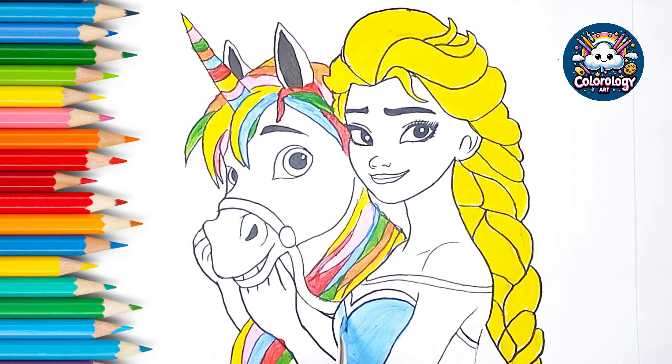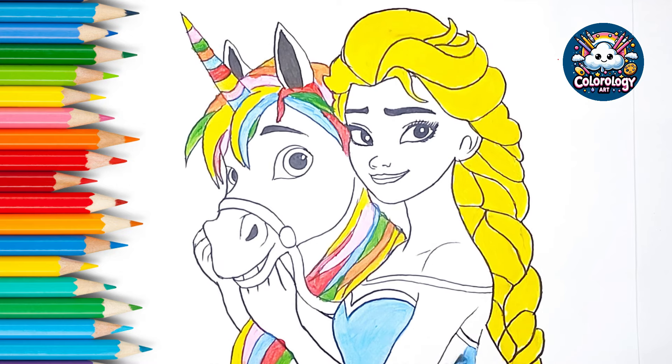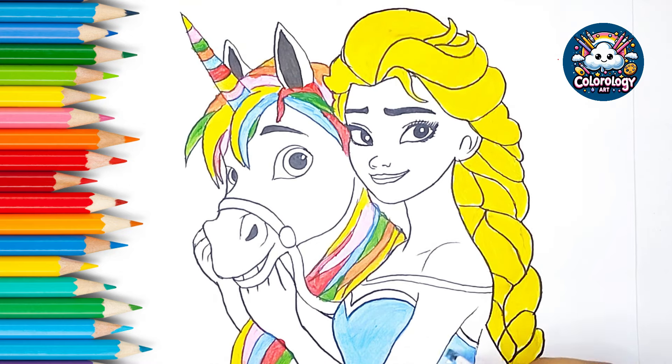This old man, he played eight, he played knick-knack on my gate, with a knick-knack patty-whack, give a dog a bone, this old man came rolling home. This old man, he played nine, he played knick-knack on my spine, with a knick-knack patty-whack, give a dog a bone, this old man came rolling home. This old man, he played ten, he played knick-knack once again, with a knick-knack patty-whack, give a dog a bone, this old man came rolling home.